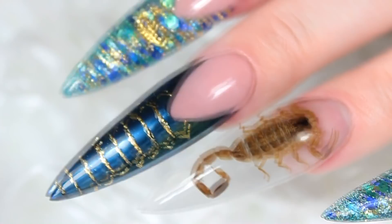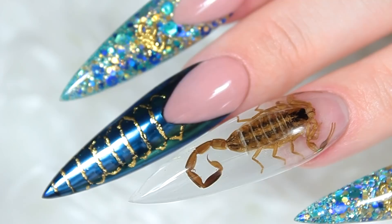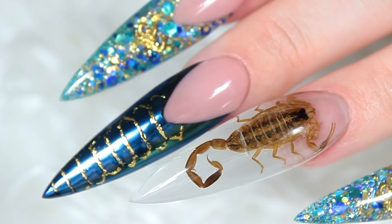Here's the final look of these real encapsulated scorpion nails! Oh my god, I still can't believe I did them. I'm so happy with how they turned out — I don't think I could have done them much better than this. I love the blue, the gold, and the turquoise, love the color-shifting powder, and I love that little guy.